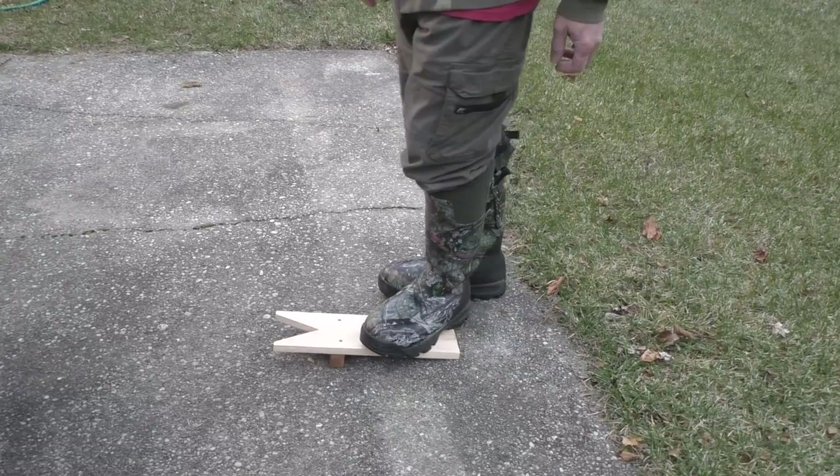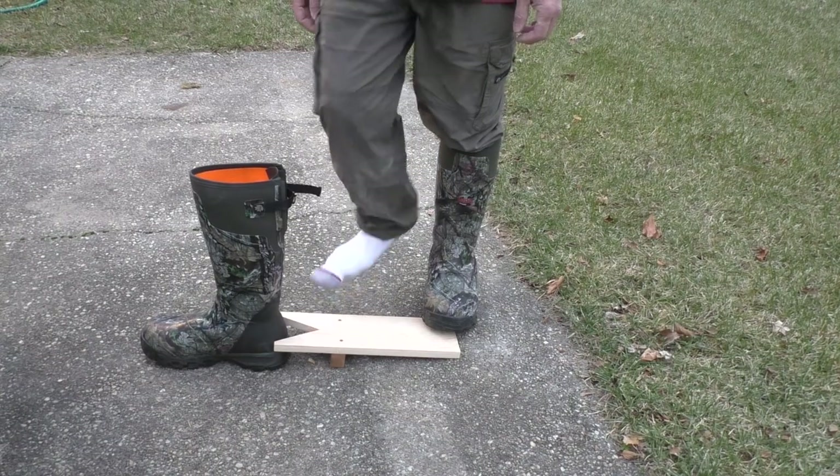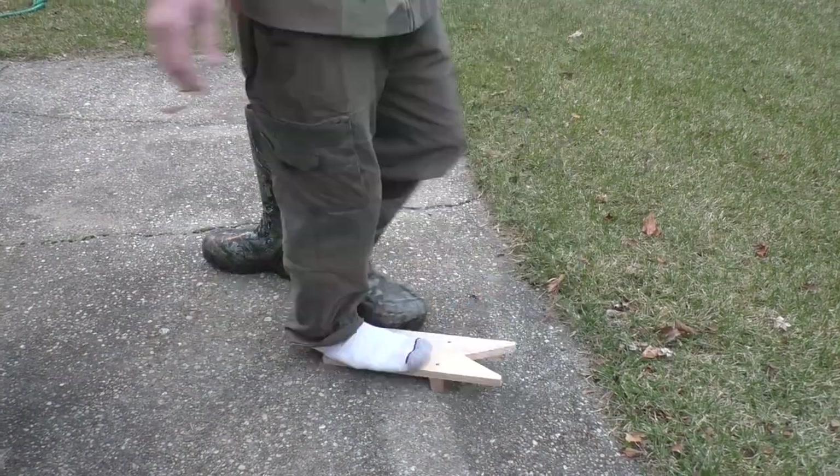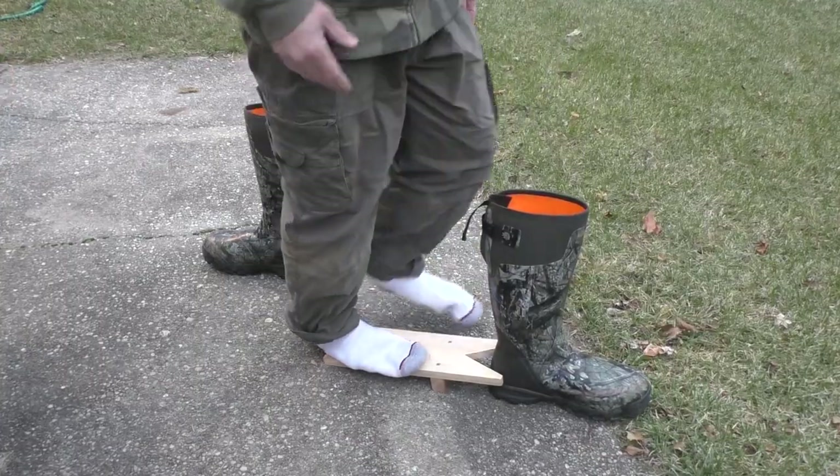We just step on the end here — oh, a thing of beauty! Let's try the other side. Oh, I love it! Here I am after a long tough day of hunting, dreading getting these boots off — but I don't have to dread anymore. I have a boot remover: throw it in, kick it off. Wow, that is awesome. You gotta make one of these things.